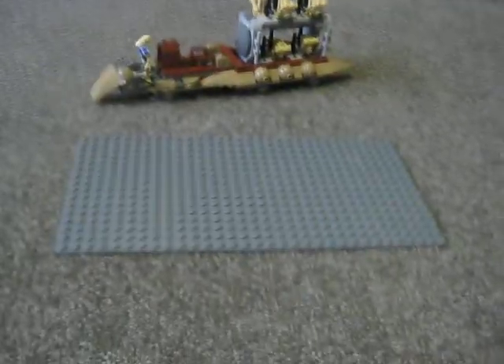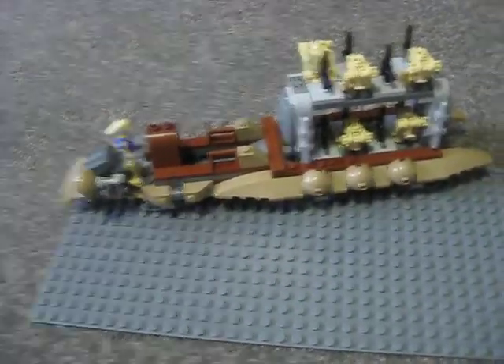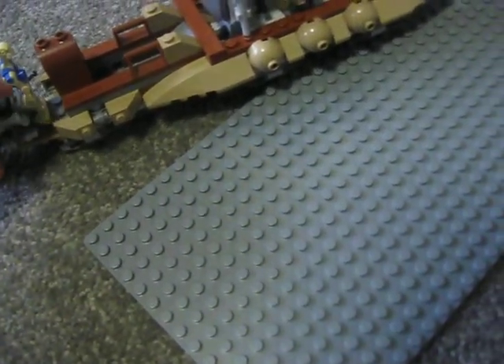For Jar Jar, there's a little plate or tray with two of the blue orbs. Onto the hover droid carrier — this is also a remake set. The original was just called the Droid Carrier, and now it's Battle of Naboo.